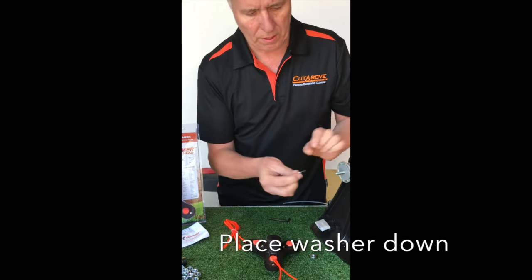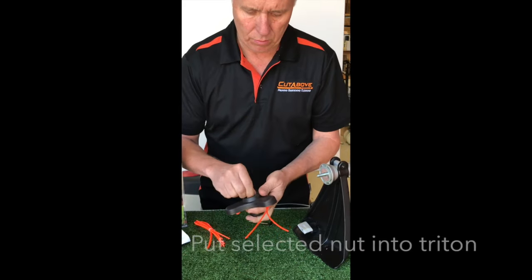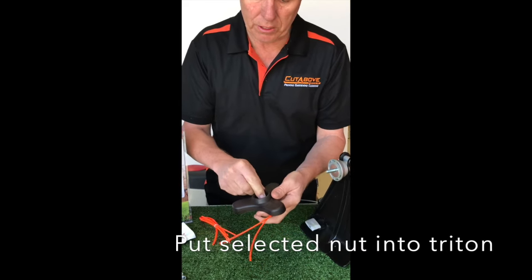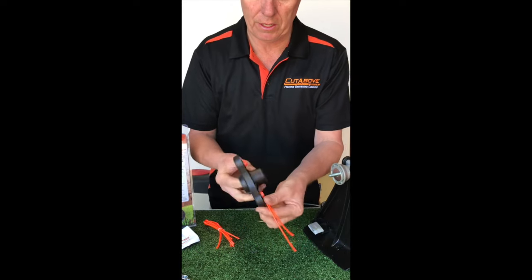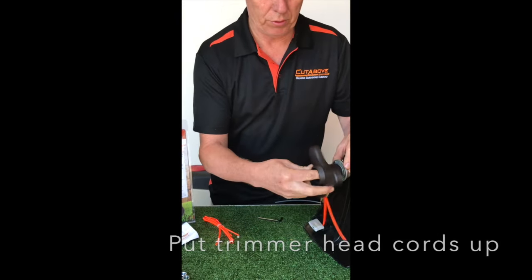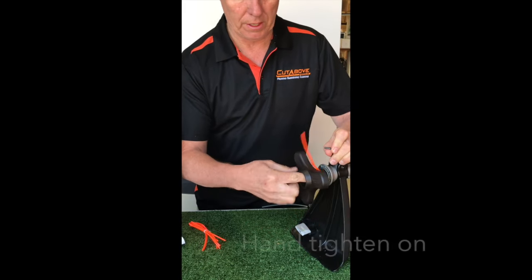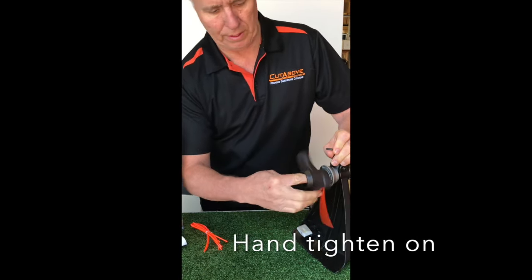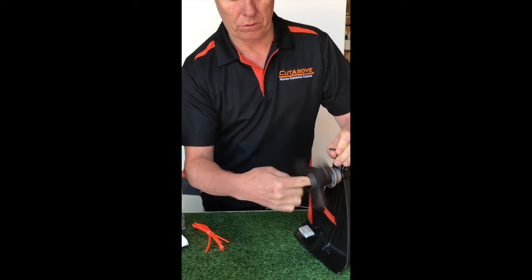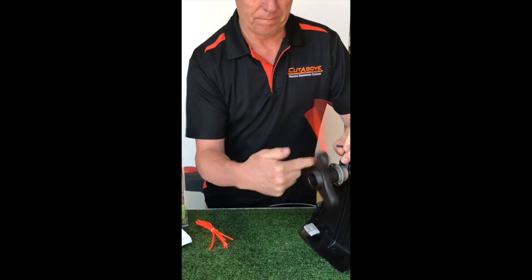I do like that washer, so I'm going to put the washer down first. I'm going to put the nut well down into the base of the Triton. The other key thing is to make sure you're putting it on the correct way onto the machine. I'll need my allen key again to hold the shaft, and now I've just got my finger in there holding the nut, and I'm doing the Triton trimmer head up by hand.